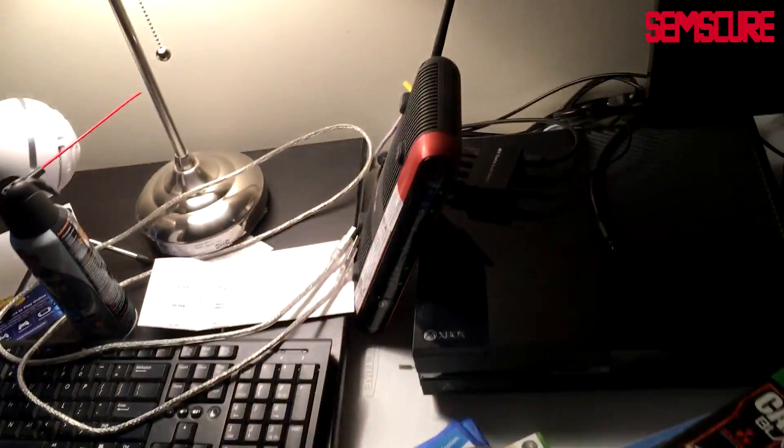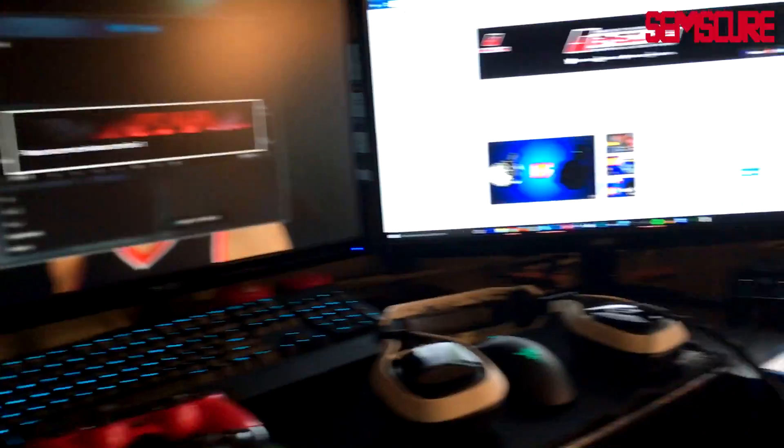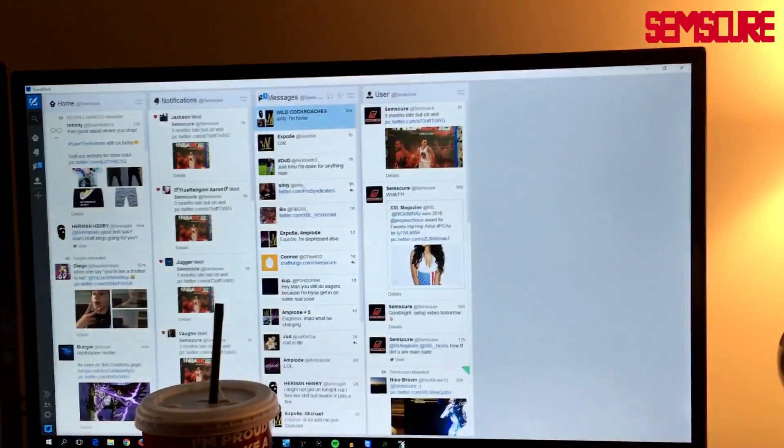People are going to say why don't you just use SmartGlass or type with the controller — but that USB keyboard saves me so much time. If someone's messaging you and you want to reply really fast, you sit right here, twist your body, type away, and it's amazing. Let me sit down so you can see somewhat of my point of view when I'm sitting here doing my thing.